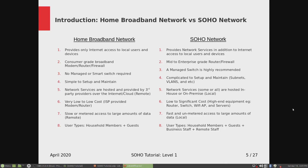What kind of users use a home broadband network? It's your household members plus guests that you give Wi-Fi access to. On the SOHO side, if you're running a business from home or a separate home office, it's household members plus guests on Wi-Fi, plus business staff, and also remote staff who VPN into your local SOHO network.